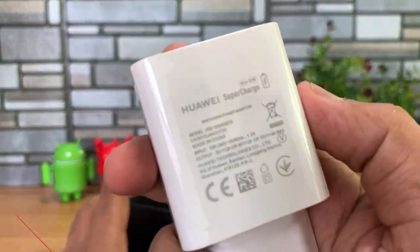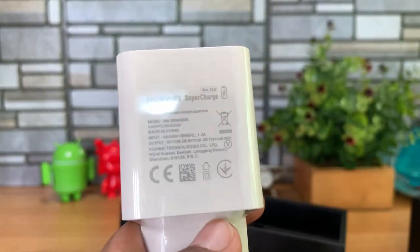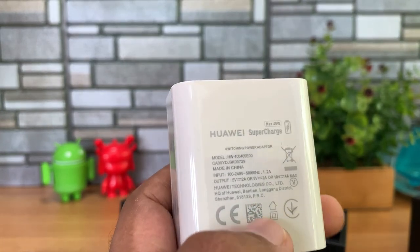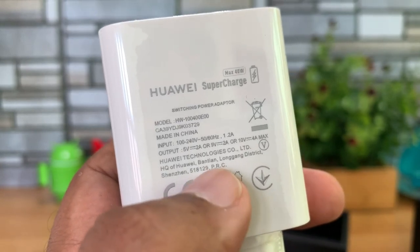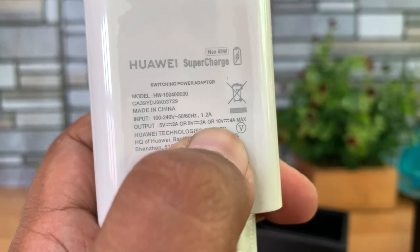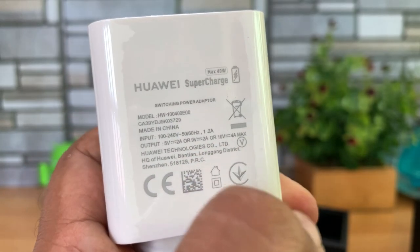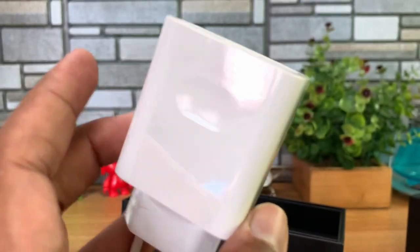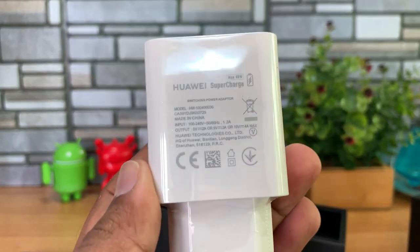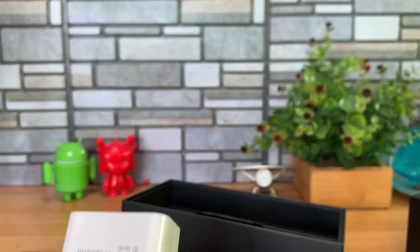You also get a 3.5mm adapter included in case you're using regular earphones. Finally, the most important thing — the SuperCharge, a 40-watt charger. This is a European charger but the Indian charger will also be 40 watts. The voltage ratings are: 5V/2A standard charging, 9V/2A, and 10V/4A maximum — that's the SuperCharge 40-watt output. We'll be testing it with the Mate 20 Pro. The device has a 4200mAh battery — we'll talk about that later.